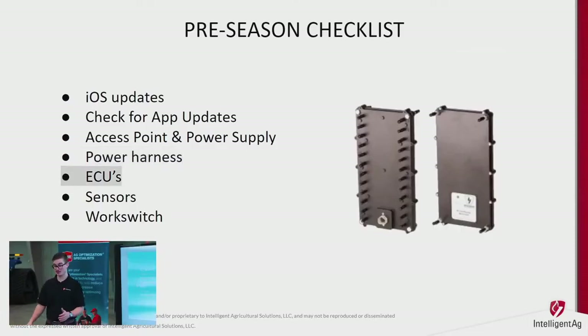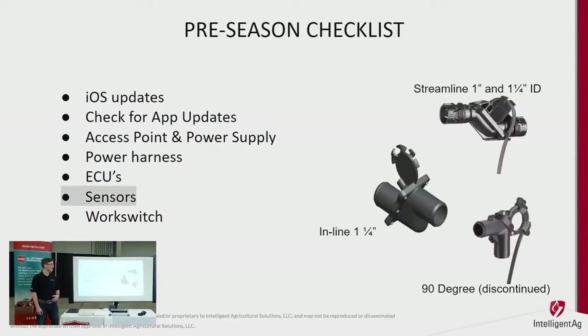For the ECUs, make sure they're plugged in and the LED light is flashing at a solid one-second interval — that tells you it's operating and running properly. When checking your ECUs, also check the sensors: make sure the auditory tube is plugged into the back of the ECU properly, all dust caps are on unused ports so dust and water don't get in, and that your hose clamps are tight. They're very straightforward sensors.